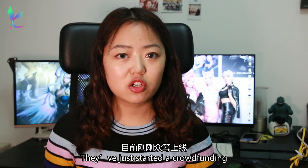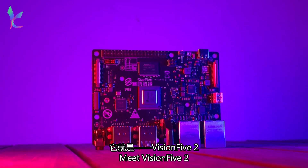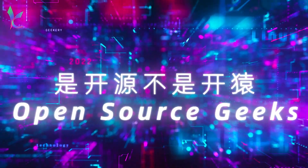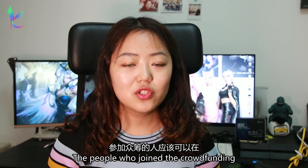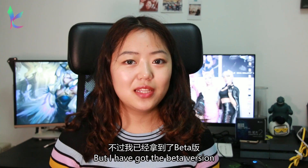They've just started a crowdfunding campaign, which means they haven't officially started selling it yet. Meet the Vision 5 2. The people who joined the crowdfunding will get it around October, but I have already got the beta version.